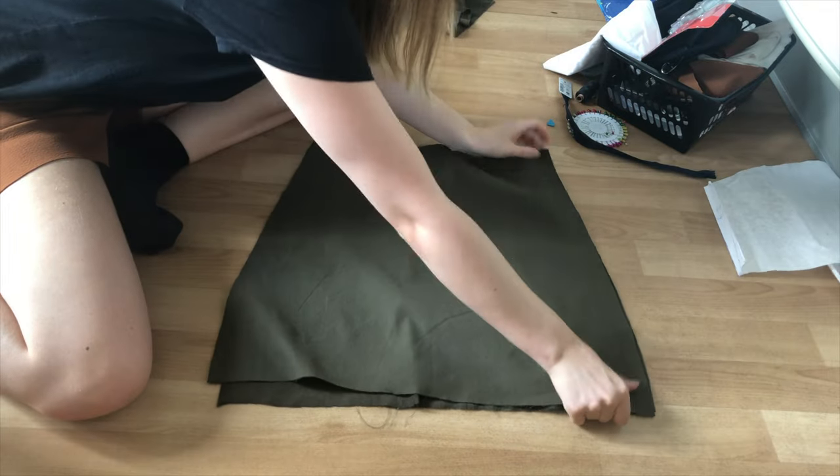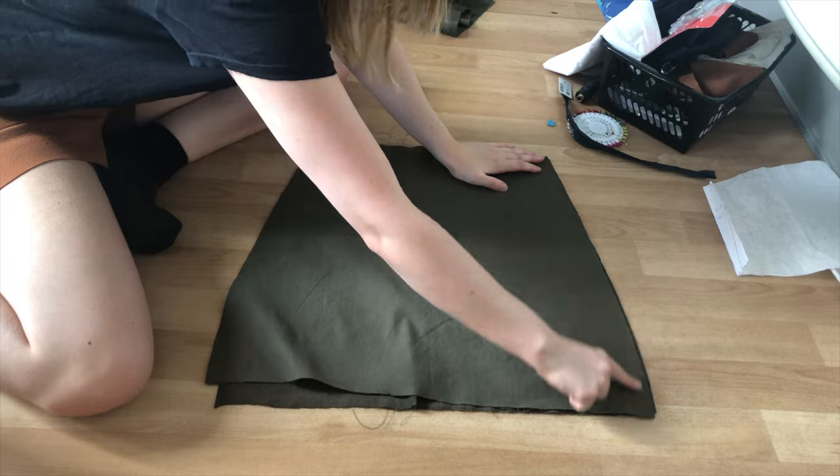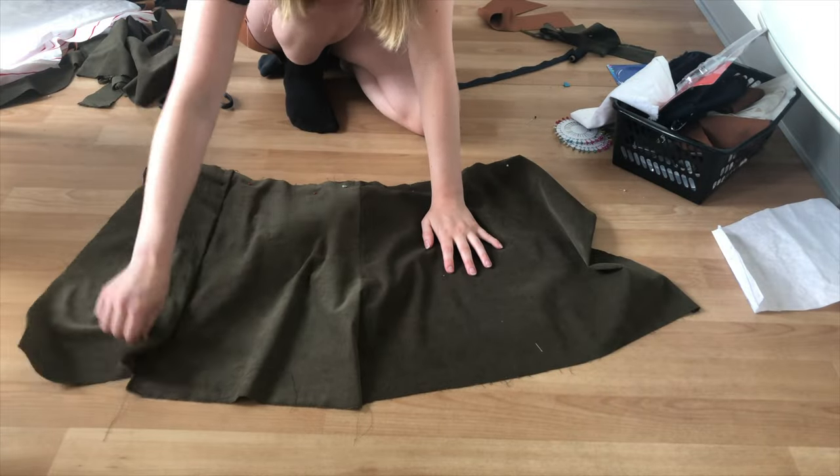After that, stitch the back of the skirt to one of the side seams. The side seam you leave open is where your zipper will go, so remember to choose the same side as you did with your shorts.